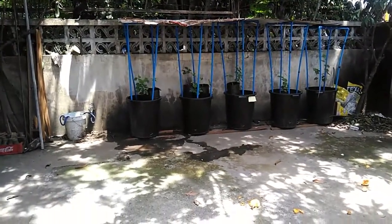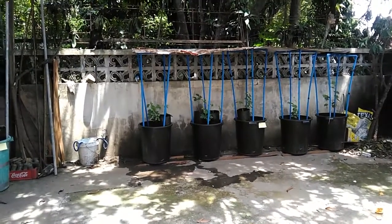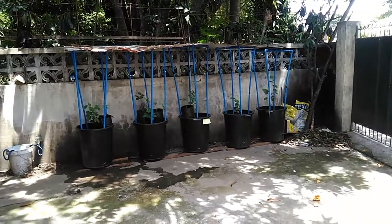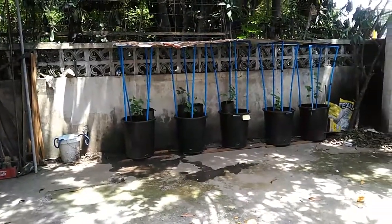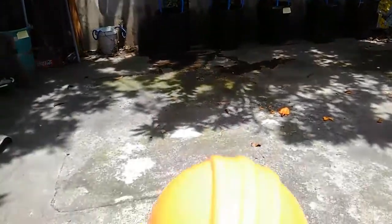Hello fellow grower and welcome to my channel, The Late Grower. Today I'd like to show you my grapes in containers — they are over there. But before we can go near those grapes in containers, I have to wear this hardhat.